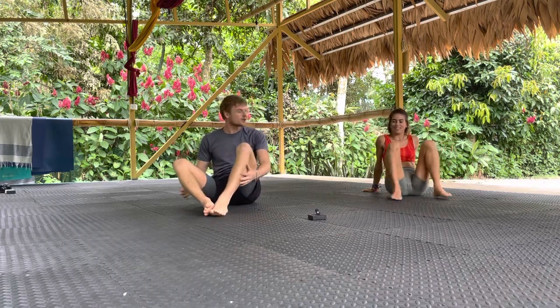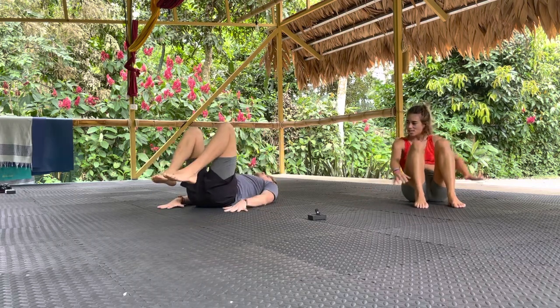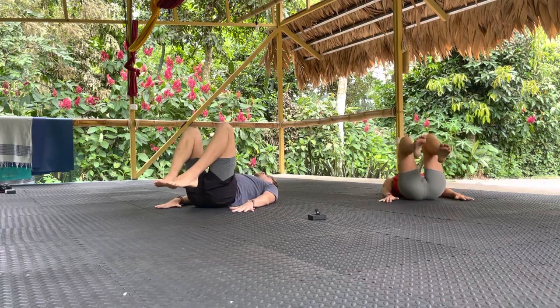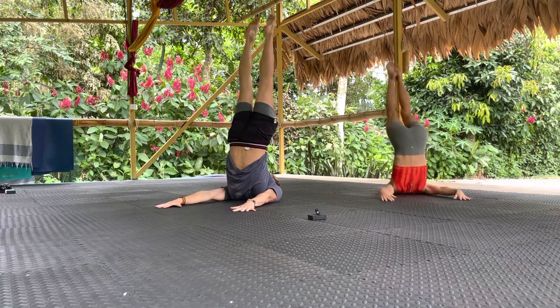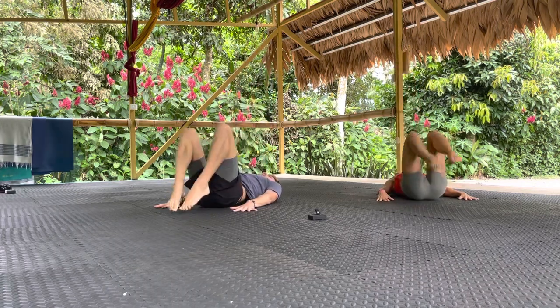Let me show you exercise four — last one. We're going to go for an ab kick up. We're starting on our back, arms in the ground, knees bent. Roll the knees to the chest, extend the toes as high as possible, and control that descent.